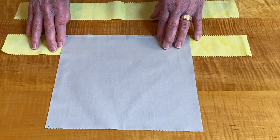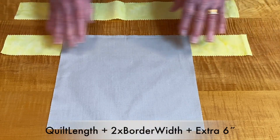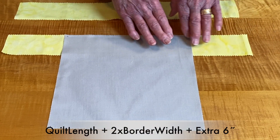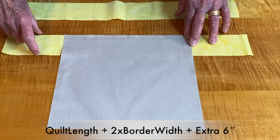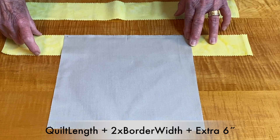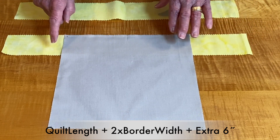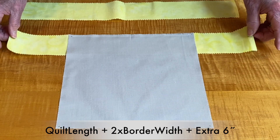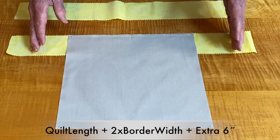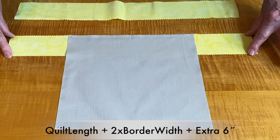So this will be the length. How do I know how long to make my border? You have the length — this is 10 inches — and I need to add the border width, which is two and a half, twice, and then an extra six inches. That's very generous, but I'd rather have too much flopping on the sides than not enough. So this piece of fabric, the yellow border, is 19 inches long.